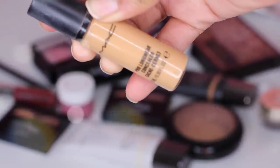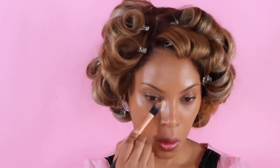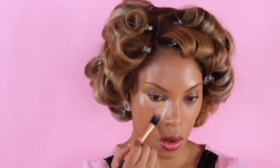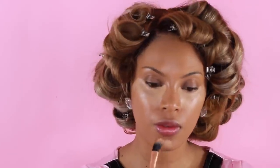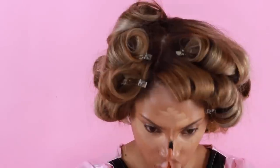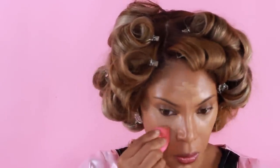I'm going to grab one of my favorite concealers — I've been using this one for a while. This is the MAC Pro Longwear concealer, and I'm going to use it to highlight certain areas of my face: under my eyes, my forehead, and down my nose. This one is in shade NC42. I'm applying it with a flat foundation brush by Real Techniques, then blending it out with a damp beauty blender sponge.